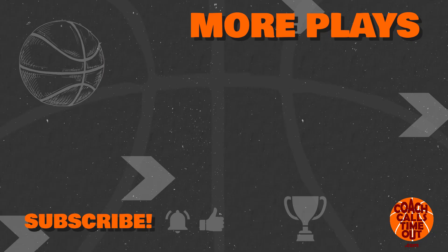If you liked this video, you can get another play of the week by tapping here. Thanks for watching and I'll catch you at the next Coach Calls Timeout video.